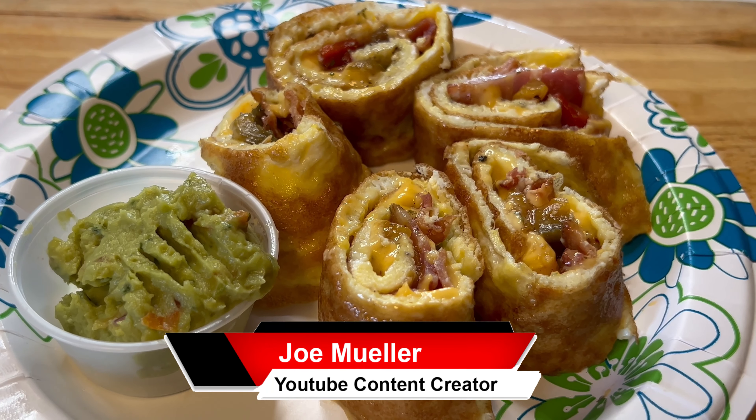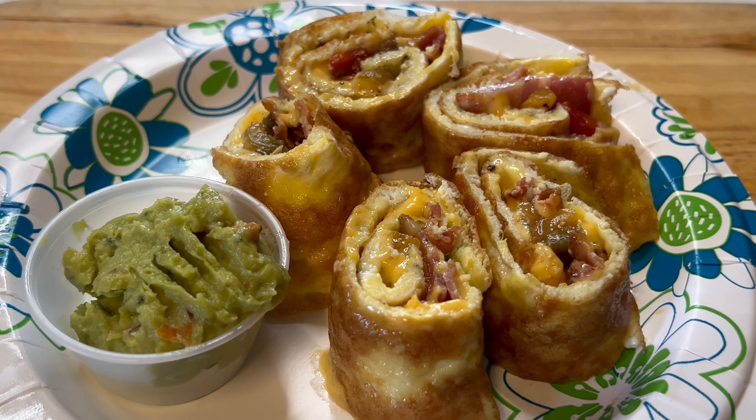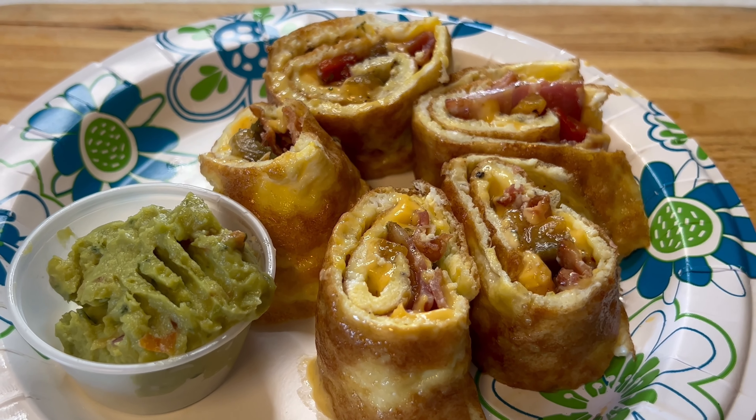In this video, I'm going to show you how to make the most delicious low-carb egg wrap using the egg as the wrap.